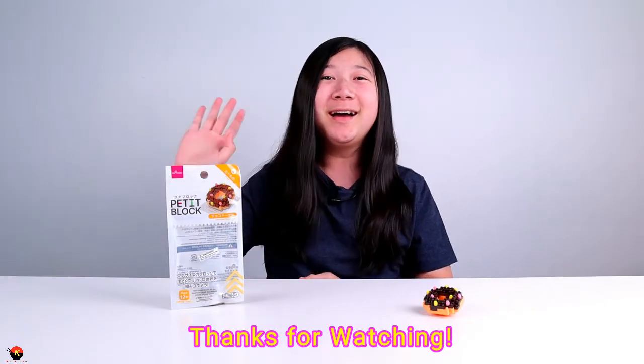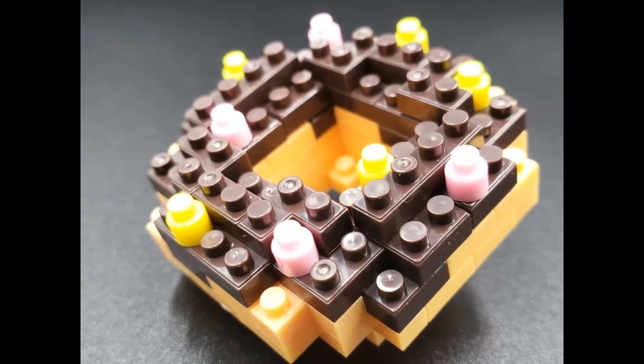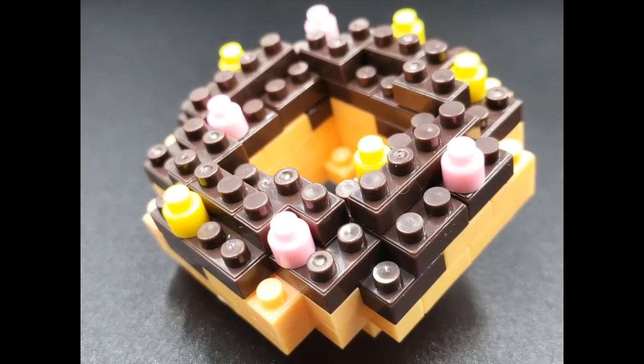Alright everybody, I gotta say that donut looked really cool when it was served, and I think a lot of people are going to want to buy this donut. Disclaimer: do not eat these — you'll choke on them. Don't eat any type of building block at all. But anyways, I hope you guys enjoyed this fun little video. I definitely recommend these for beginners as it is a very beginner-friendly kit — very easy to build and very fun, and overall it's a really great kit. I hope you guys give me a like if you enjoyed this, and if you're new here it would be appreciated if you drop a subscribe for more videos like these. Have a good day guys, and thanks for watching. Bye!